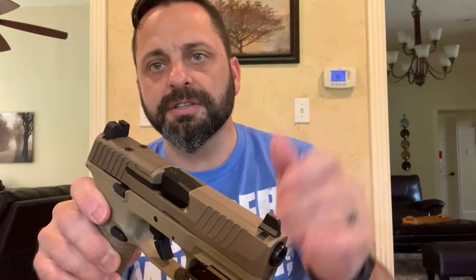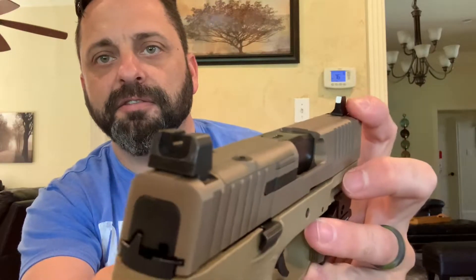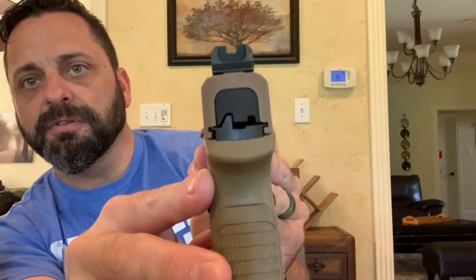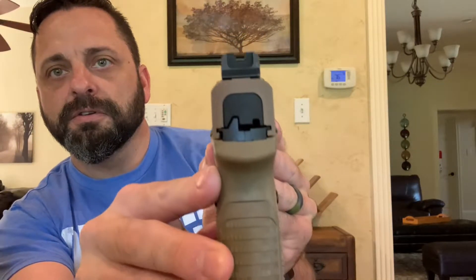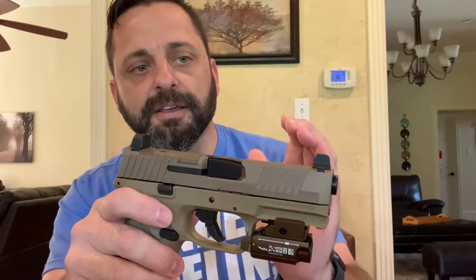One thing I did is put some white paint on the front sight, which gives you contrast with the rear. It helps a lot. And it comes off with paint thinner if you ever don't want it, so that's just a tip.